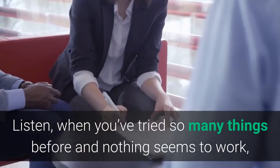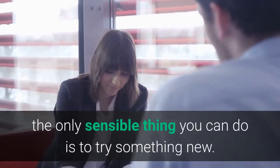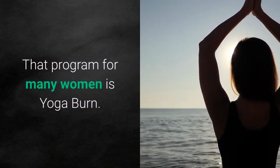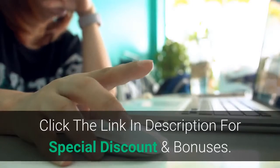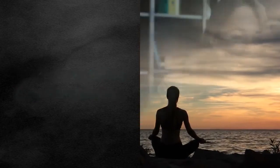When you've tried so many things before and nothing seems to work, the only sensible thing you can do is to try something new. That program for many women is Yoga Burn. Click the link in the description for a special discount and bonuses. Thanks for watching the Yoga Burn review. Good luck.